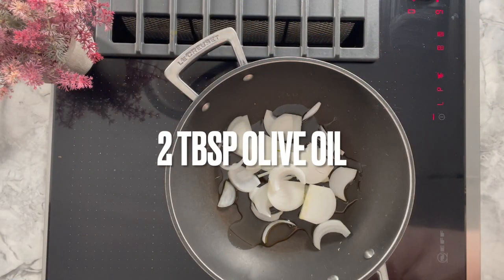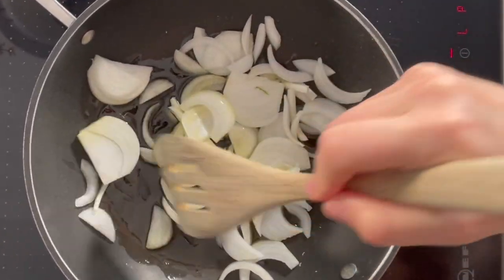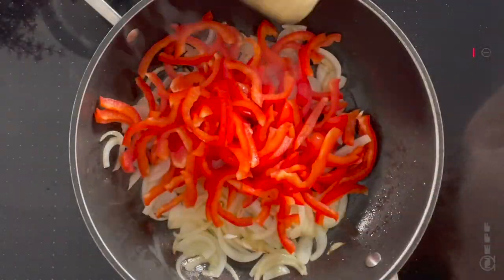In a pan, add two tablespoons of olive oil and start by cooking the onions. You don't want them to burn, but you want them to be a little bit cooked. Even if they burn a little bit, it does not matter. Once they start to be a little bit more soft, you will add the red pepper and then you mix it.